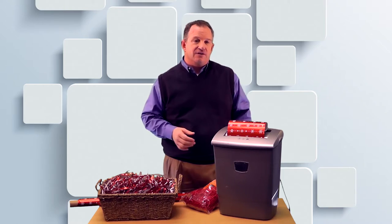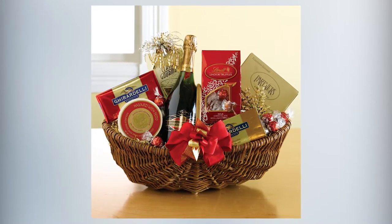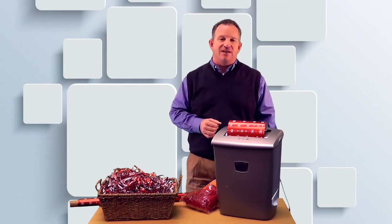And then voila, you have a colorful filler for your gift baskets and bags and any baskets that you want to do. This is a really awesome idea for birthdays, Easter baskets, and well, anytime you're gift giving.